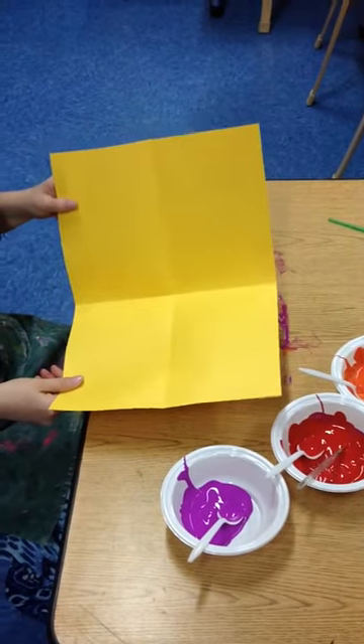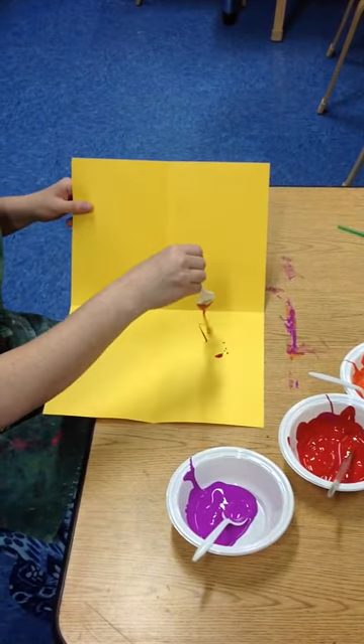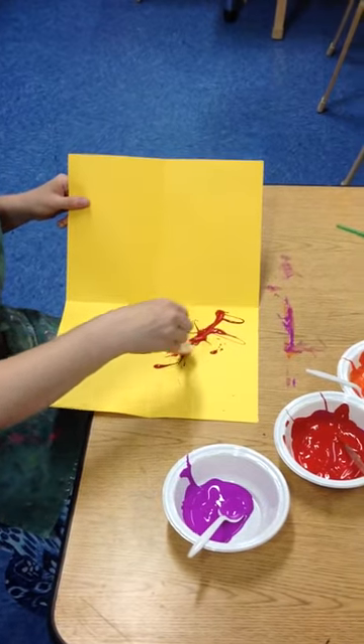I'm going to show you how to make a painting of an oriental rug with four-way symmetry. You take this tempera paint and you just drizzle it on. You only need to do it in like one quarter of your picture. You could kind of do some like little design.